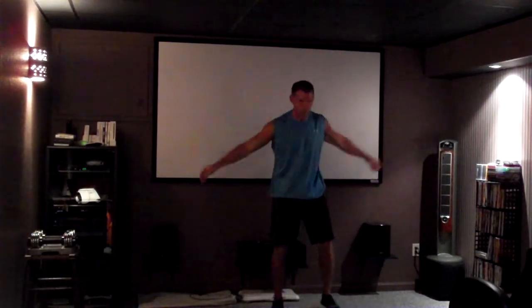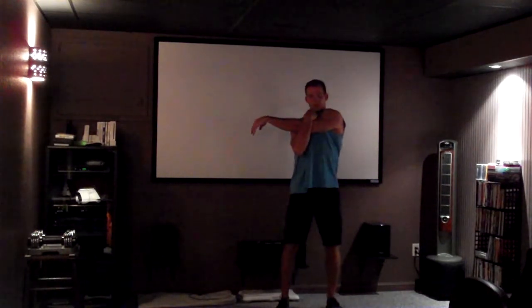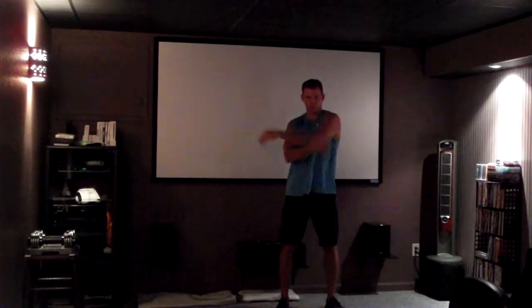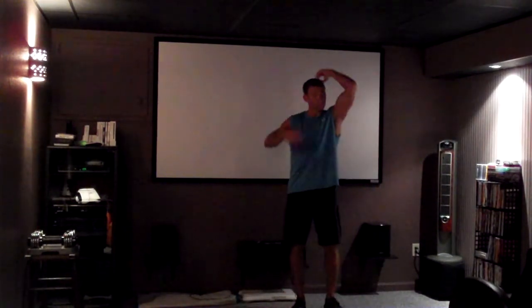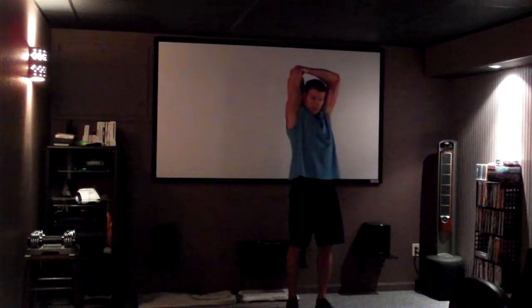A little bit of upper body stretch. Remember we did these huggers at the beginning — now we're just going to slow them down. Pull that arm across and hold it. And go the other way. Now bring it up overhead — similar thing. Elbow goes to the sky, grab the elbow, pull it back. Same thing on the other side: elbow up, pull it back.